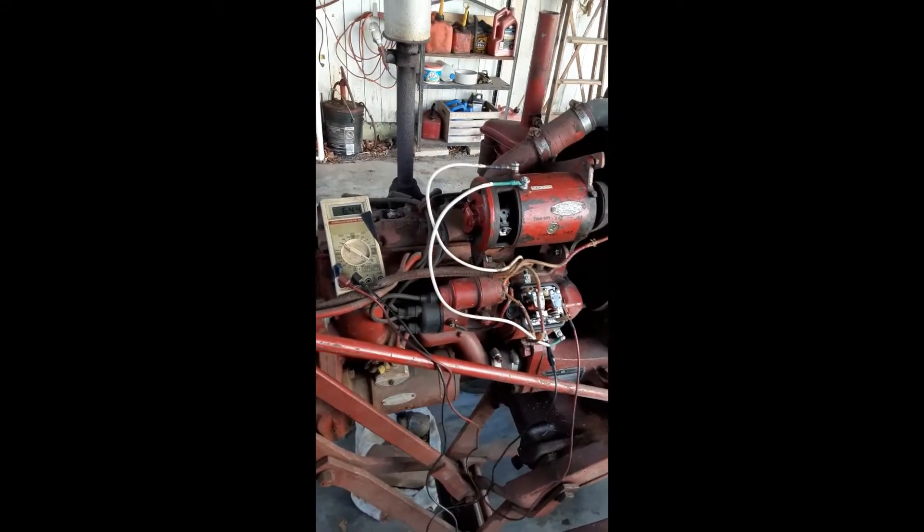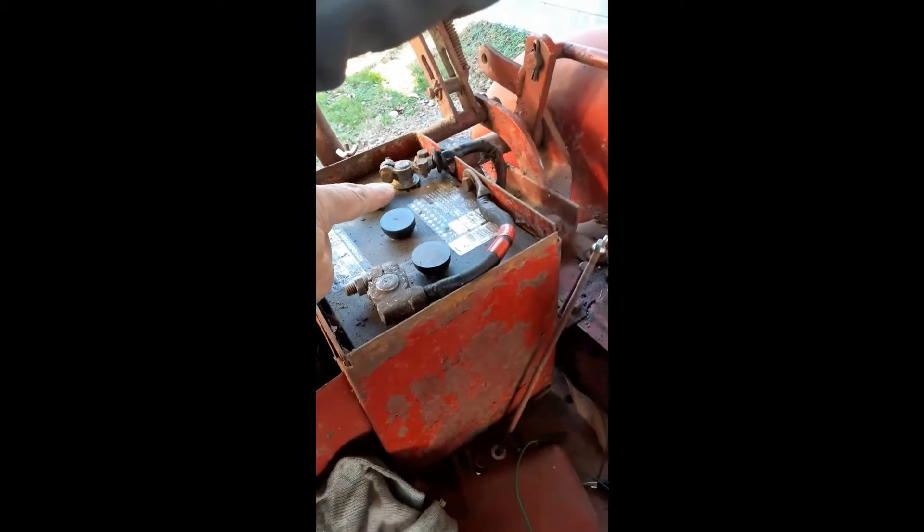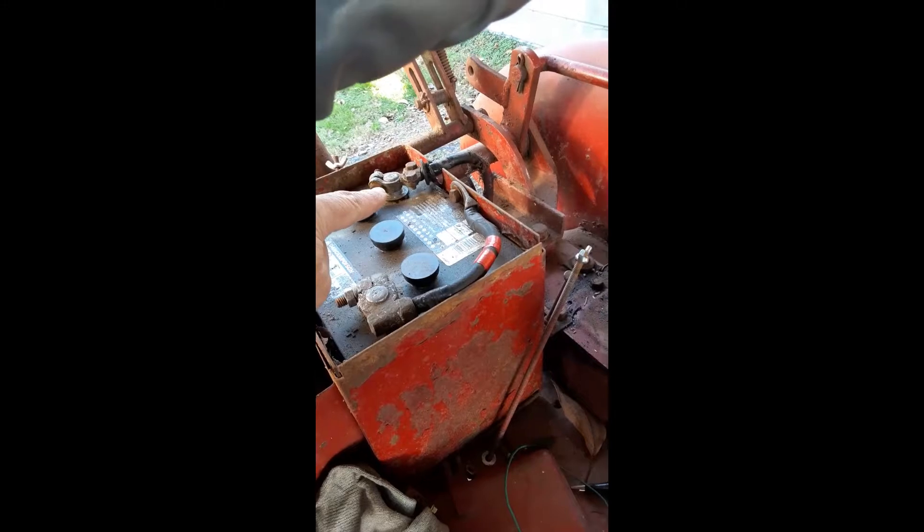Generator capability test. Can it run the tractor by pulling the negative battery cable off the post?